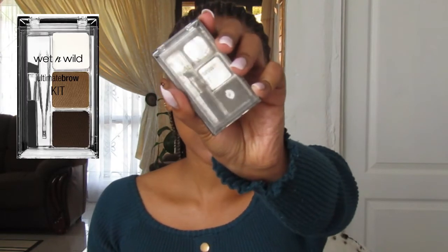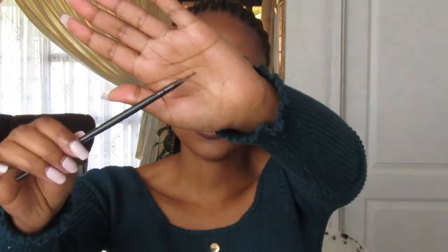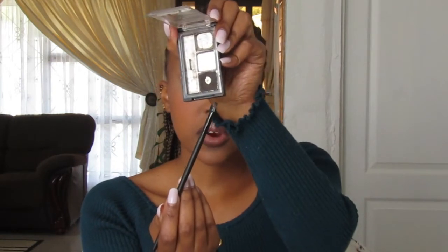For brows I'm using the Wet n Wild Ultra Brow Kit. I'm also going to be using my angled brush as the applicator. So I'm going to dip into that product right there — the dark one — it's dark brown.